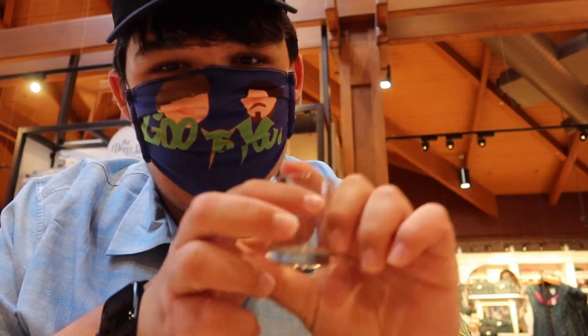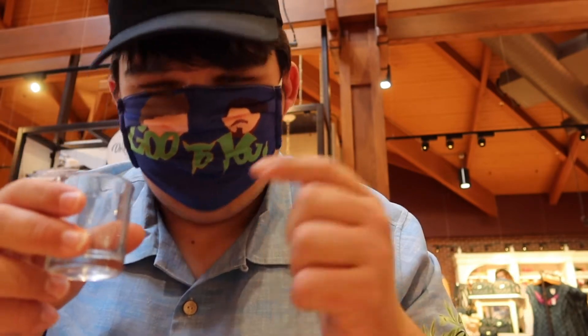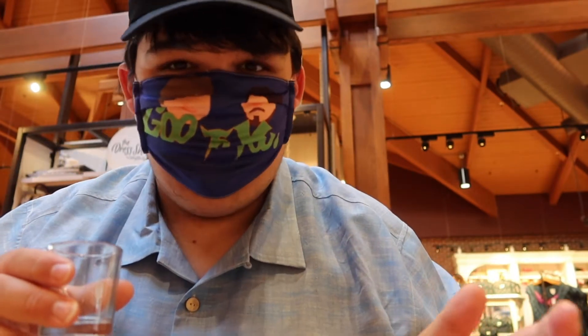So right ahead, we have this measuring cup here with a black line. We're going to pour them to the line however you want — you can just do a little bit of one, or whatever, however you want to do it.